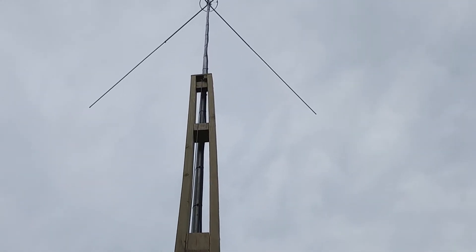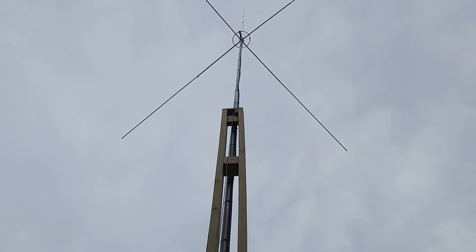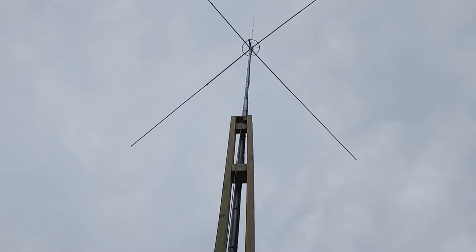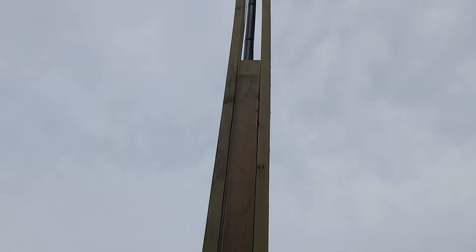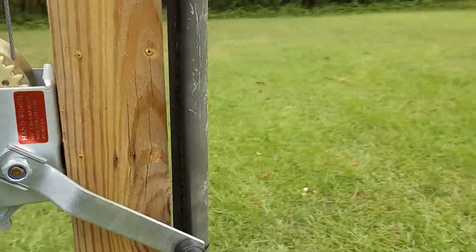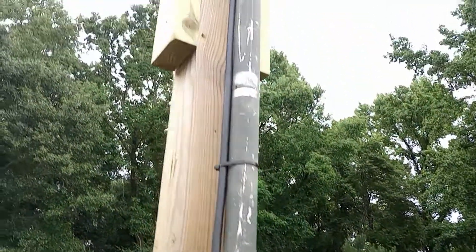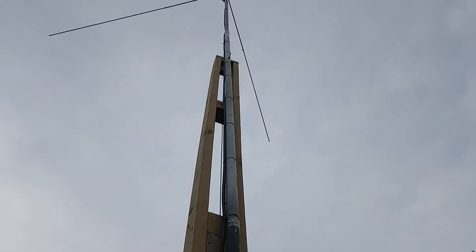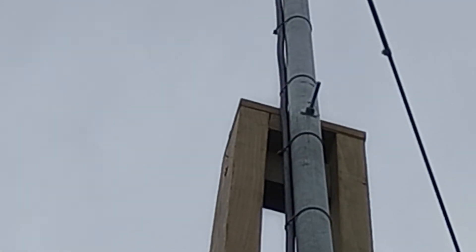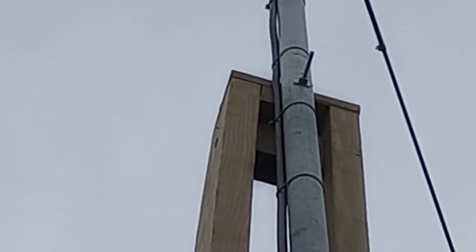I extended it — it stands about 19 feet tall, and up there at the end of it is a pulley where the cable runs across. It comes down to this. And then on the other side, we have a 2-inch pipe running all the way up with LMR400. There is an I-hook where the cable runs through and attaches to that.